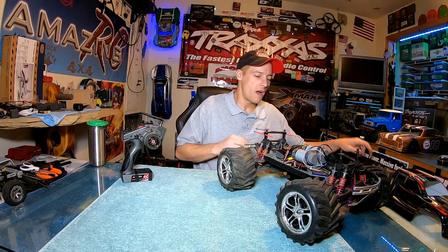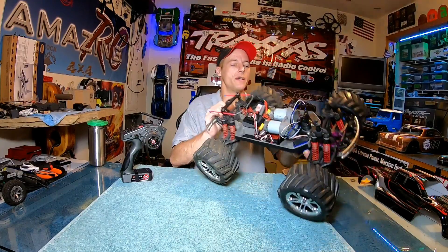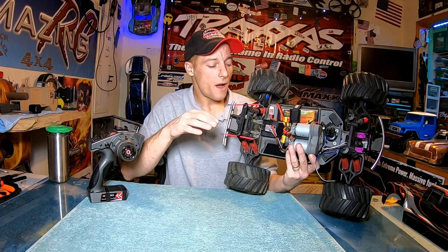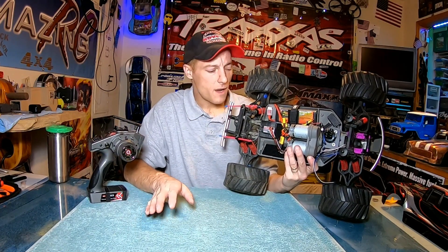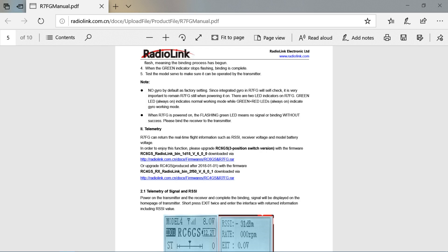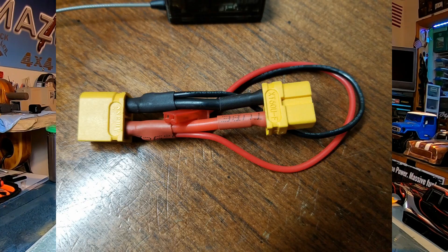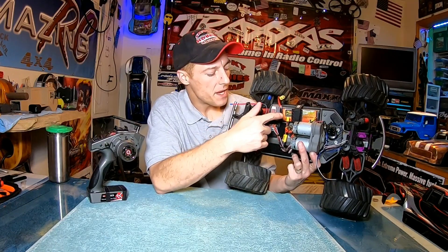Getting into the truck itself, I had to pull everything out and basically redo it. Manuals for both the receiver and the transmitter are all on radiolink.com — all easy to find, all PDF, easy to download, and easy to understand. So you're actually powering the receiver with this little clip right here.